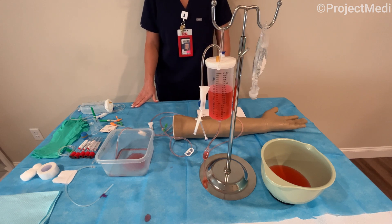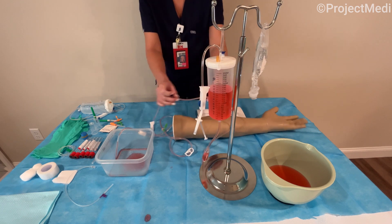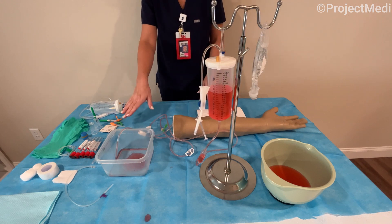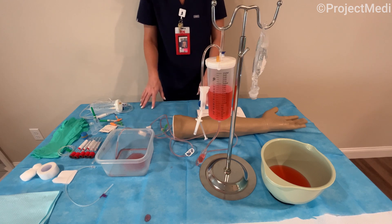As reviewed in the previous video, we go over the contents of Project METI's training arm kit which does include this high quality training arm, two sets of IV tubing, tourniquets, gloves, syringes with straight needles, gauze, cotton, and a blue absorbent pad as well as the alcohol swabs.